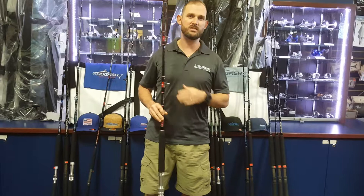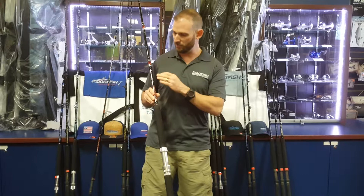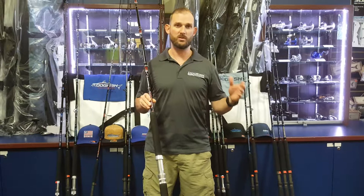Hi guys, Joe Georgia here again with Dogfish Tackle. We're going to go over another one of the HD series rods right now and answer all the questions you have on this. This will be a little bit more in-depth than we do with some of the other rods because we've changed quite a bit on this rod — this is our 17 HD series rod.